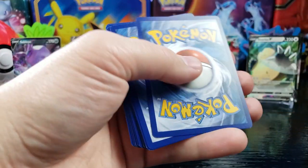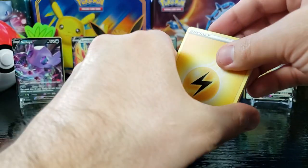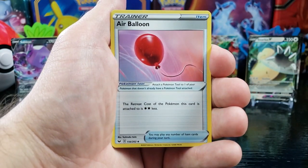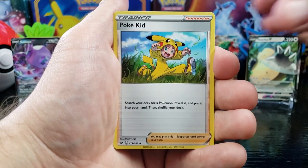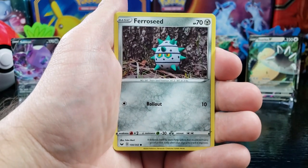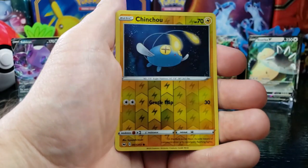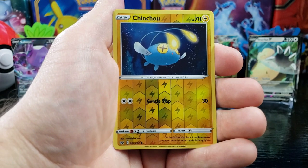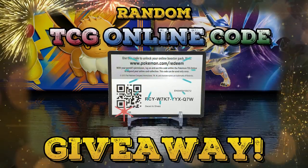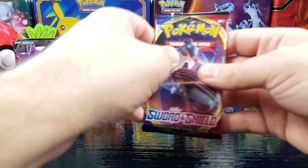Another green — Lightning Energy, Galvantula, Air Balloon, Pokekid, Chinchou, Diglett, Feralseed, Goldeen, Roselia, reverse holo Chinchou, and Whimsicott.